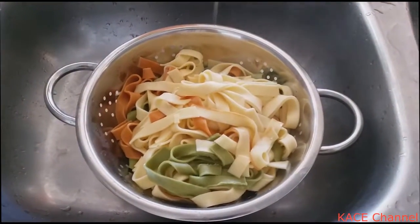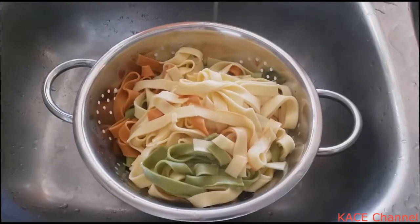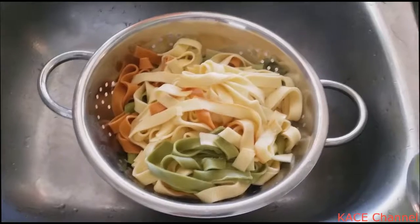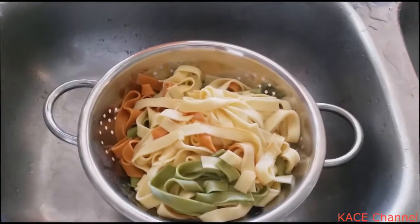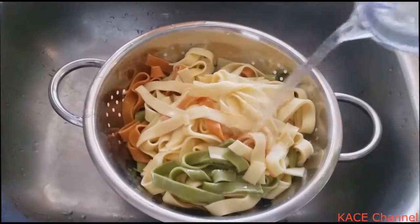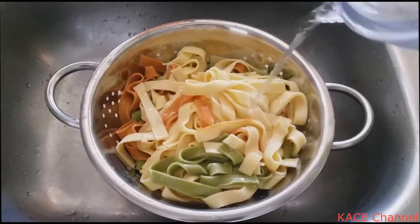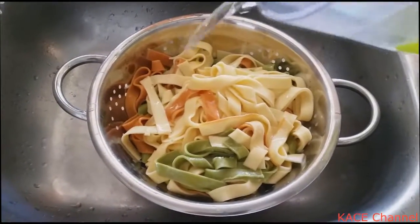Once the fettuccine is cooked, you just drain the water. I personally like to run it with some boiled water, just to drain any extra bits of stuff in there.